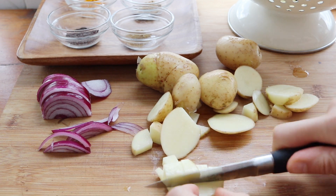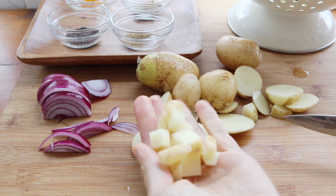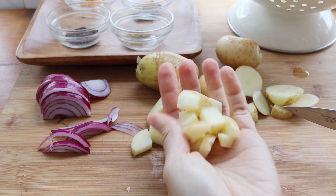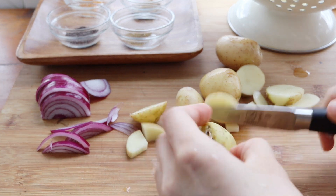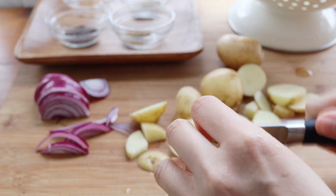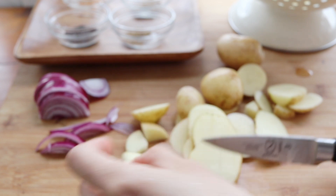You want to start off by cutting up about three medium potatoes. The smaller the pieces, the quicker they will be to cook. But at the same time, you want some of them to be nice and chunky for the curry as well.